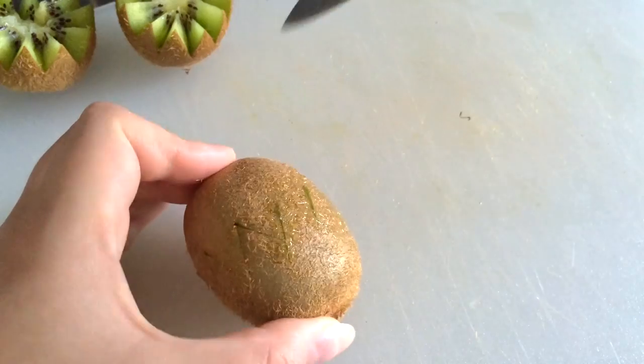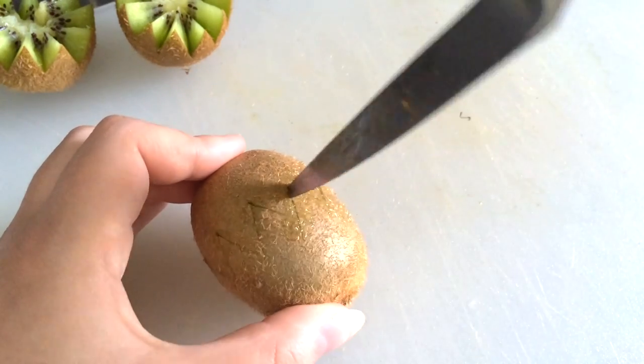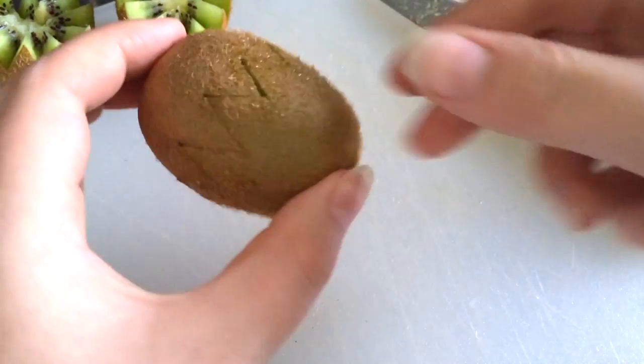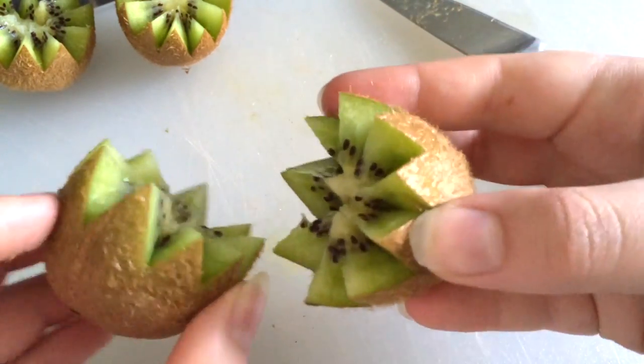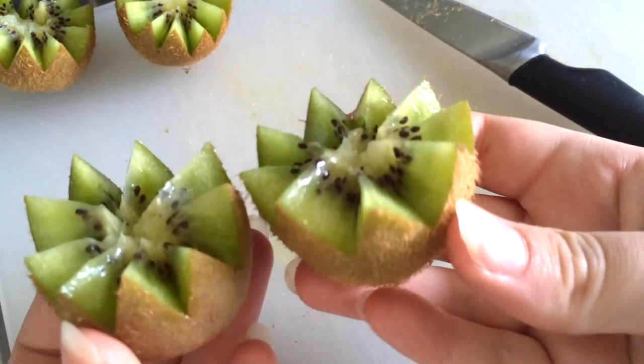Okay, we're round. These two just met up. So what you want to do is simply separate them and you've got yourself a perfect kiwi flower.